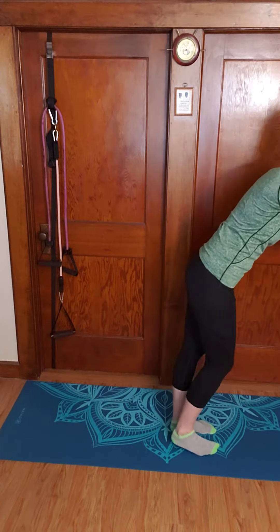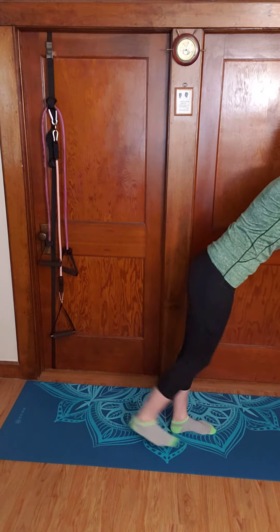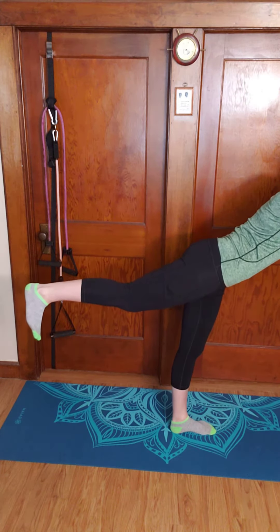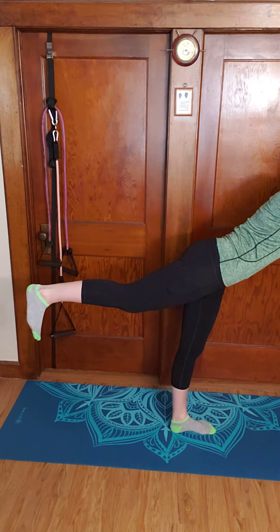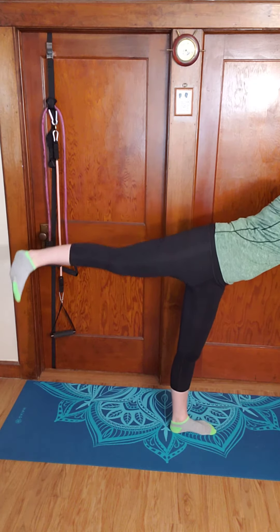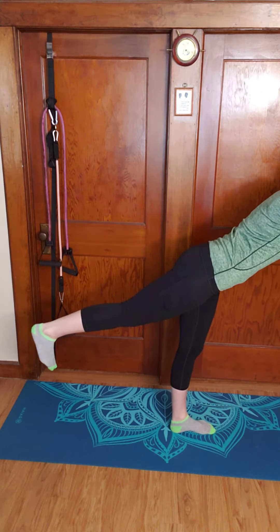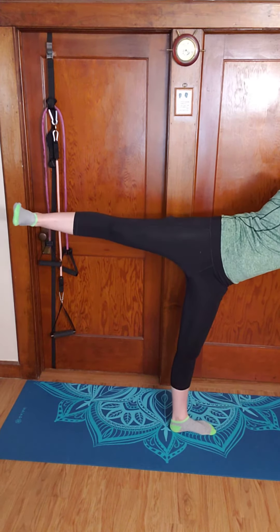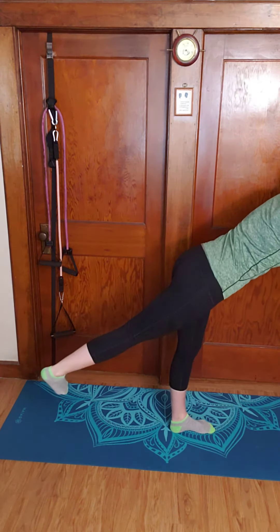You'll lean forward — I'm doing this so you can see more of my leg — and you'll go kind of straight up to be at the same height as your glute, open the hips, come back to neutral, and then drop the hip down. So open and drop the hip down.